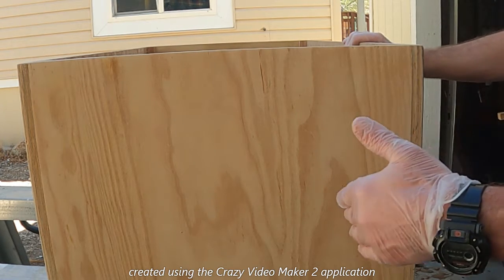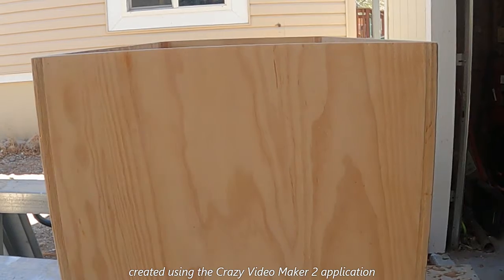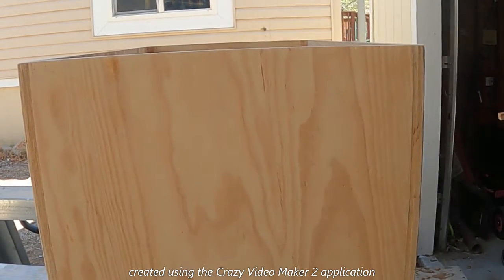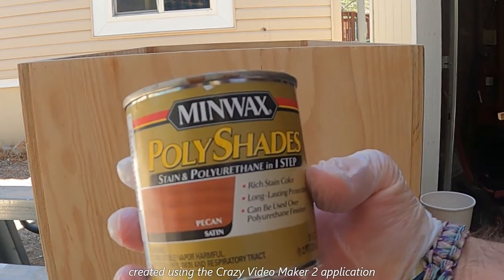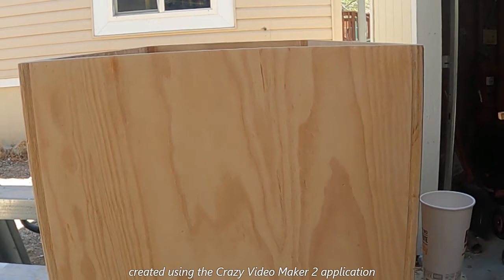What I'm using is Minwax Polyshades — stain and polyurethane in one step. Basically it's a stain and sealer, doing it in one step versus having to stain it, do a few coats of stain, and then a couple coats of sealer. It just kind of speeds up the process.